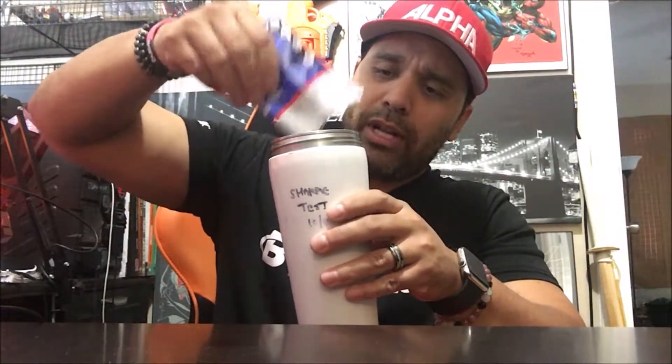I didn't know VPX even made protein powder, so it's cool that I got the Bang Box for free. I'll put the link down below so you can check out the Bang Box subscription — the first one's free, which is really cool. Let's shake it up and see how seriously chocolatey this is.